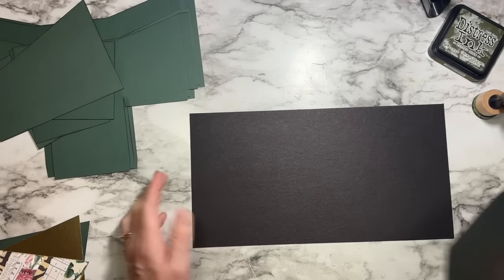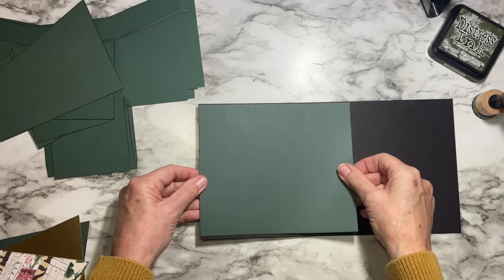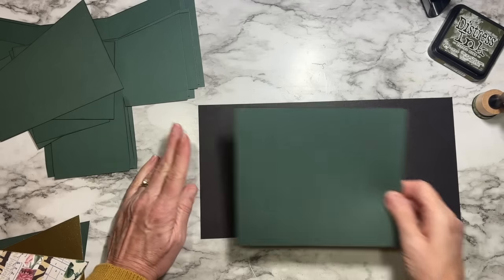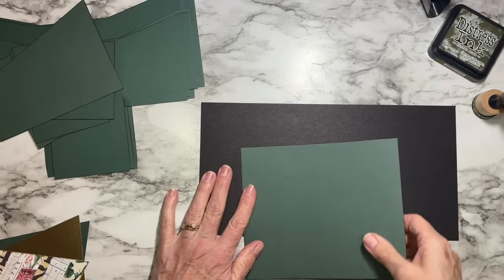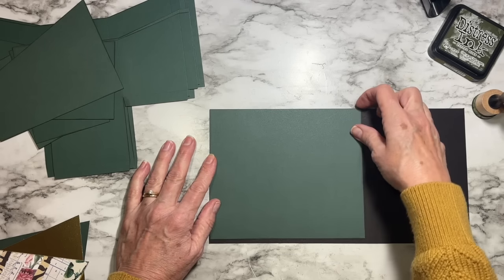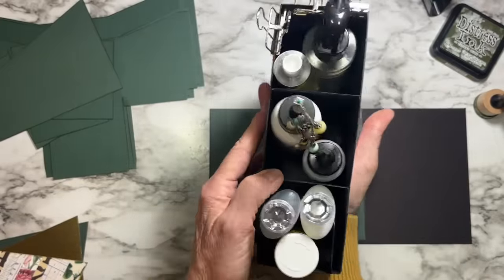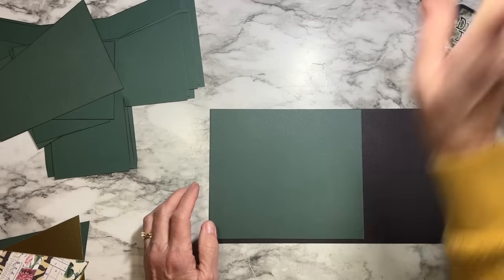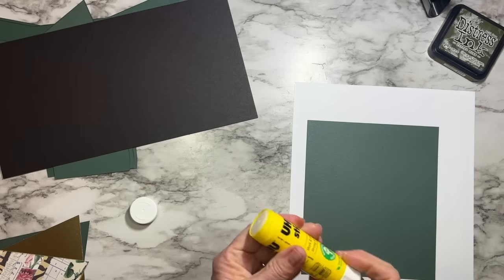One more supply you might want is chipboard — you need at least enough for the base, which is seven and an eighth inches by six and an eighth. I just happen to have a scrap piece. I want the base to be strong; my previous bee organizer had a thin chipboard at the base and it made it that much more sturdy, so I'm adding that to the supplies as a suggestion.